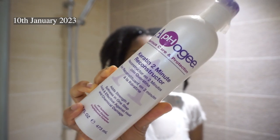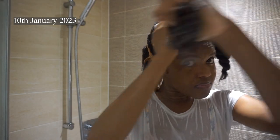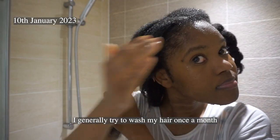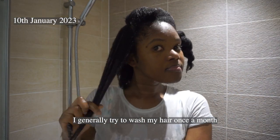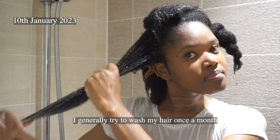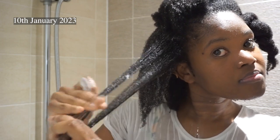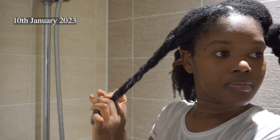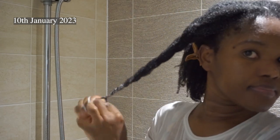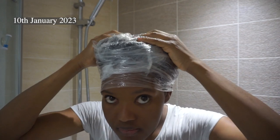I then follow up with the AfoG two minute reconstructing protein treatment. This is my first time using it and I love it. I always do a protein treatment every time I wash my hair but I don't always want to use one that has to sit for a long time, so when it said two minutes I used it for that reason — I probably left it on for 20 minutes though. My hair was very soft after and really strengthened, which is really what you want. I never miss a protein treatment and neither should you.